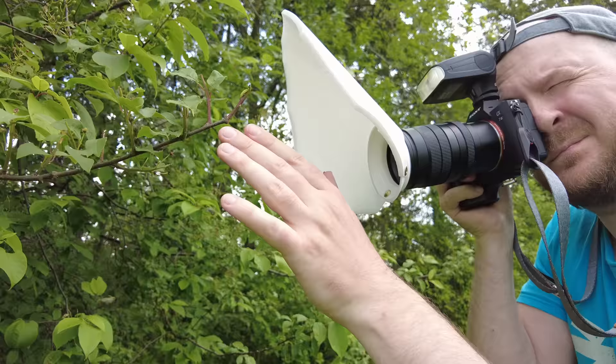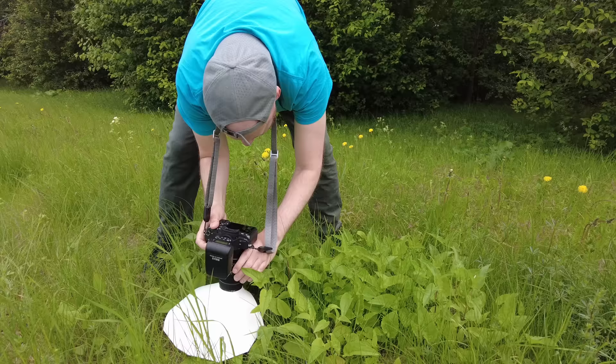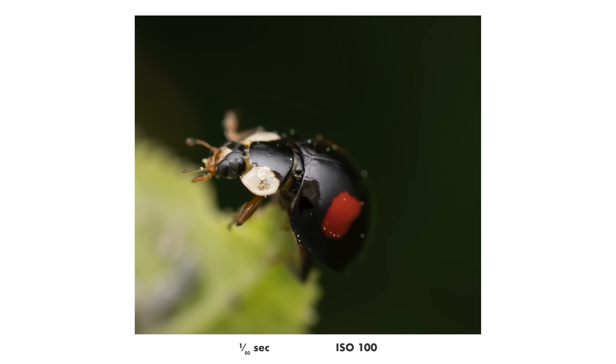The Poop Shield has some nice height to it — it is definitely tall enough to cater for bigger flashes. My Meke MK320 does not completely cover the whole area, so it's good that they have an appropriately sized diffuser.